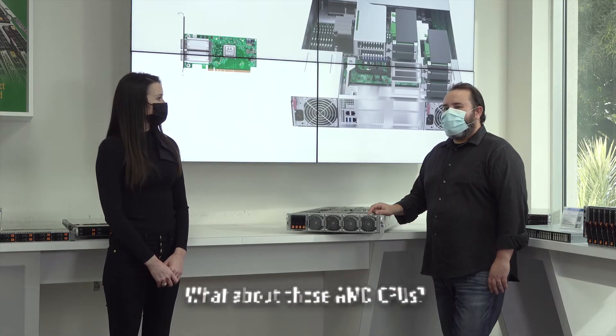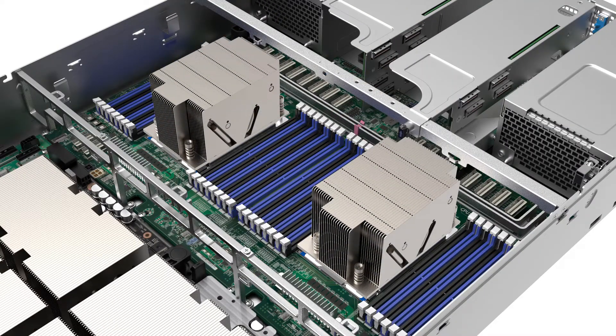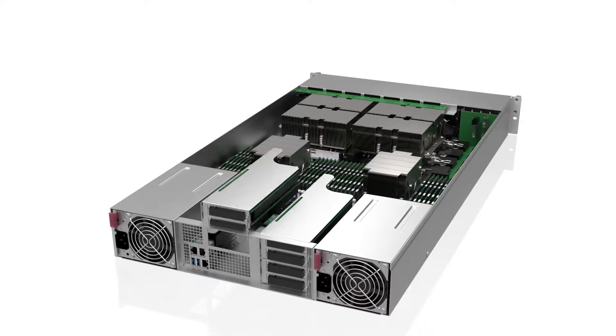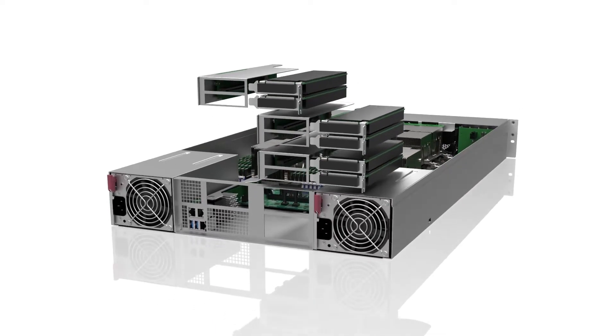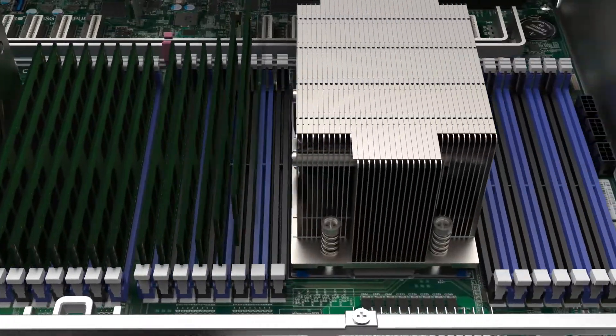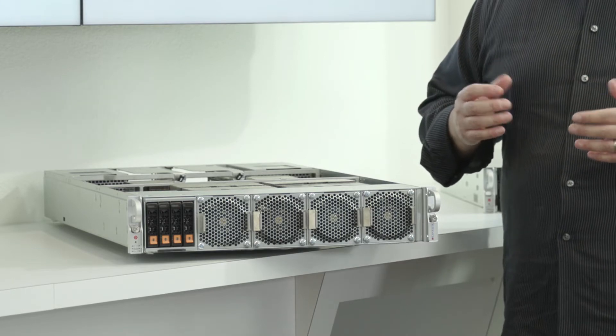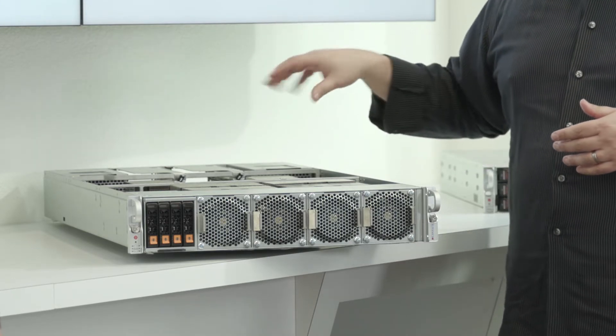We're using dual AMD EPYC x86 CPUs. We chose AMD architecture since each CPU supports up to 128 lanes of PCIe Gen 4 — double the bandwidth of Gen 3. It also provides 64 cores on each CPU, and we even squeezed in 32 DIMMs, giving up to 8 terabytes of total memory support. All of this helps keep the system's cost down, and our design has been upgraded to faster PCIe Gen 4 for all supported add-on and expansion cards.